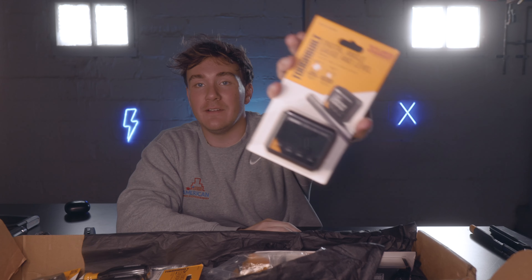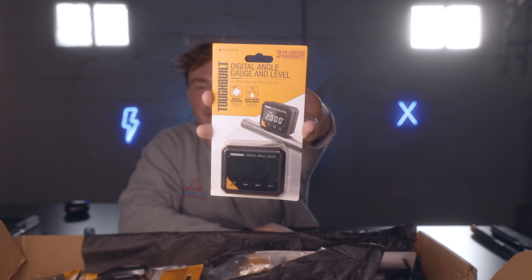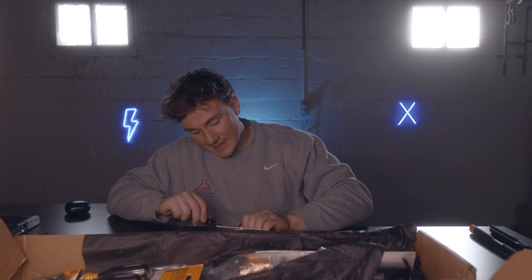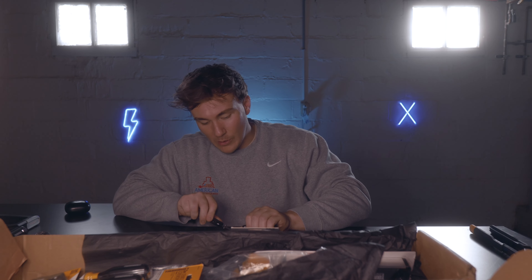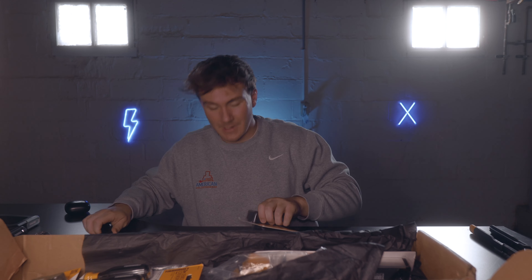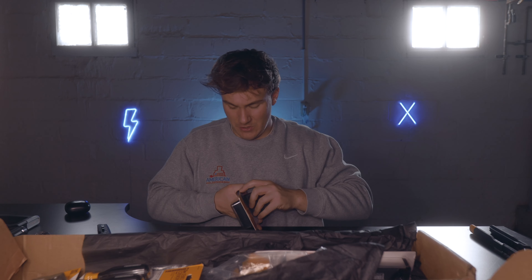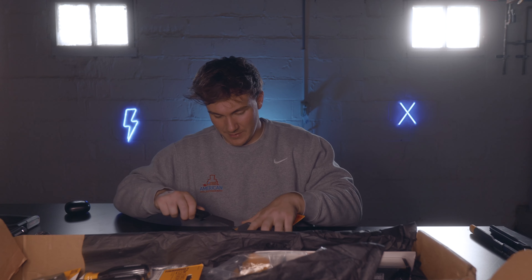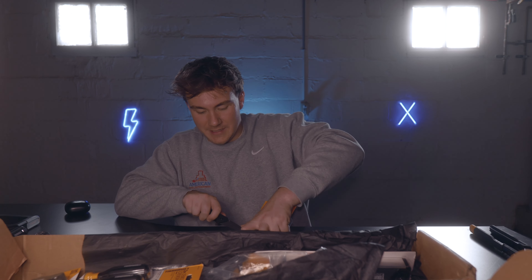Next we've got this digital level — this is something I've been really excited to get my hands on. You can put it on your pipe or whatever you want and it'll actually tell you the angle. There's no guessing, no bubble — it's right on the money. The hawkbill knife is my new favorite way to open packages; I like it better than the utility knife — actually I know I do, it's way better.